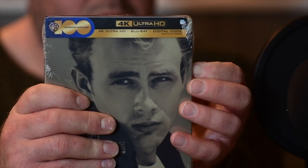Here's my review of Rebel Without a Cause on 4K. This is the steelbook version — it's a Best Buy exclusive and it's incredibly good artwork. Steelbooks for the most part are kind of hit and miss with the artwork, but I think Warner Brothers nailed this one. There's an iconic photo of James Dean nicely blended into their color scheme.